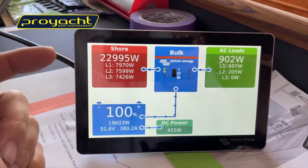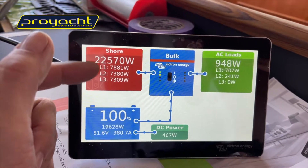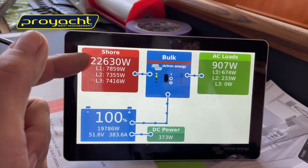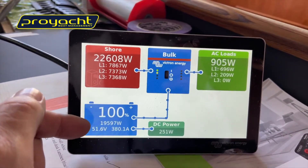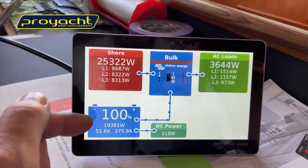For people that haven't seen three-phase in Victron, we've got three lines coming in, just under 8 kilowatts or 8,000 VA — 7,800 VA — so the total power from shore coming in is 22 kilowatts. We're charging the batteries at 19 kilowatts, just short of 20 kilowatts.